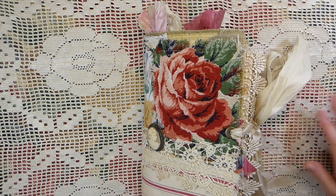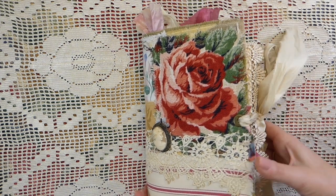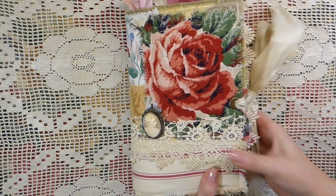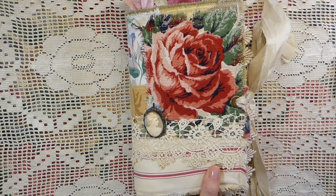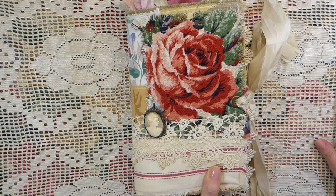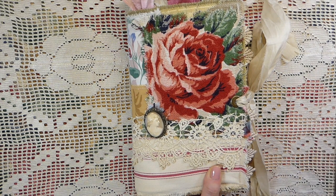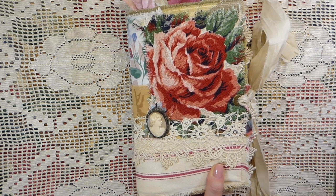Hello everybody, welcome back to the Firefly Studio. I've got a journal to share with you that I've just completed. I've been working on this one for a while. It's got a lot of handmade embellishments in it, full of a lot of original vintage ephemera, receipts and postcards.